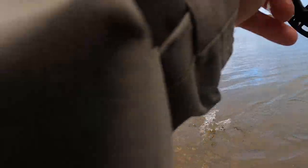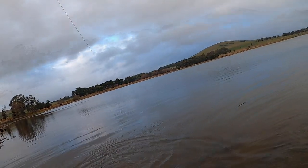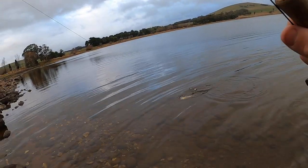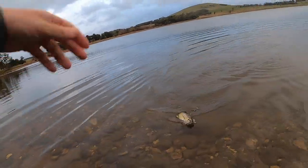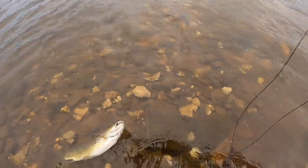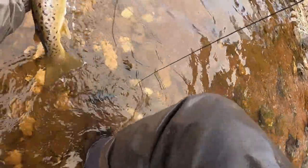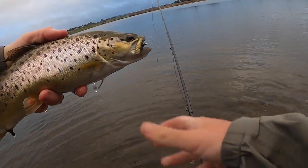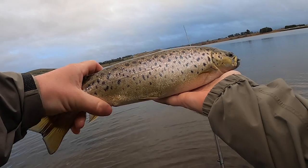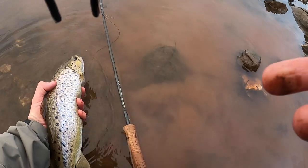There he is. Come here, man. Come on, buddy. There he is — the fly's caught on the top of the rock. What a fat fish that is. He is an absolute ripper. Time to let this guy go.